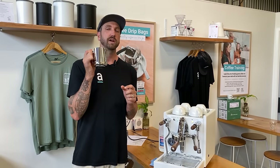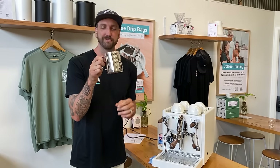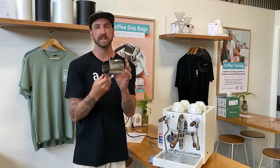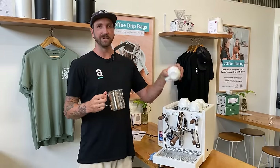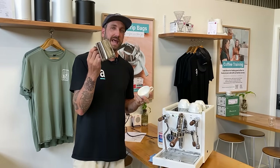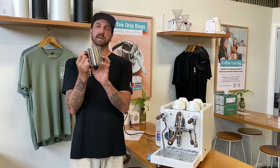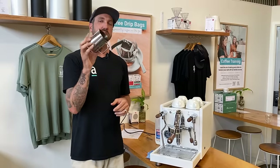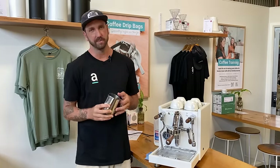We also need to make sure we've got a great pitcher — jug, whatever you want to call it — to move the milk around the jug well. This is a 600ml Rhino jug. I'll probably have a bit of excess milk for a cup this small, but it gives me enough time to heat the milk nicely and to add the air and heat that I want. That 600ml jug is a really good starting point for any home barista or even cafe barista.